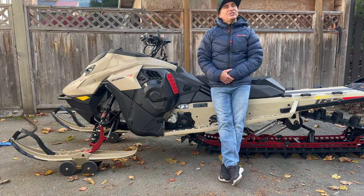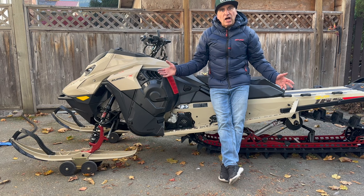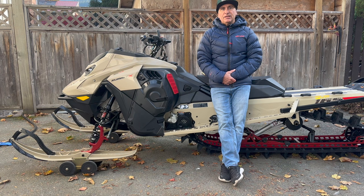Hey guys, Dave Nirona here. Today we're going to talk a little bit about suspension — what I use and why I use it — and probably one of the number one things you hear in comments on the internet.